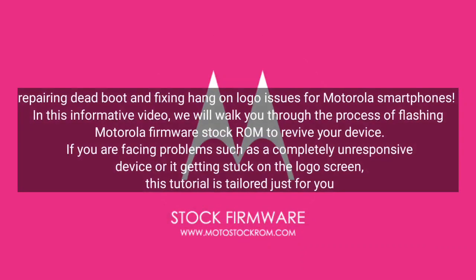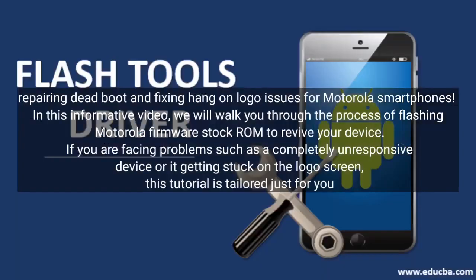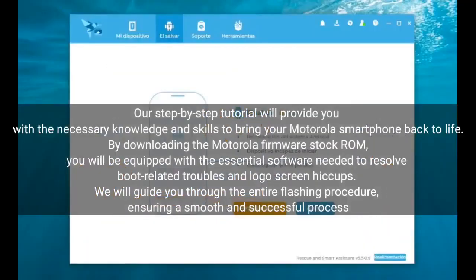This video covers repairing dead boot and fixing hang-on logo issues for Motorola smartphones. We will walk you through the process of flashing Motorola firmware stock ROM to revive your device. If you are facing problems such as a completely unresponsive device or it getting stuck on the logo screen, this tutorial is tailored just for you. Our step-by-step tutorial will provide you with the necessary knowledge and skills to bring your Motorola smartphone back to life.